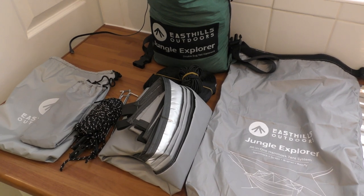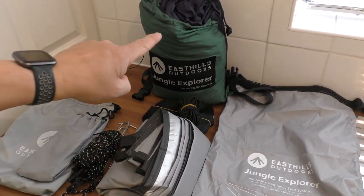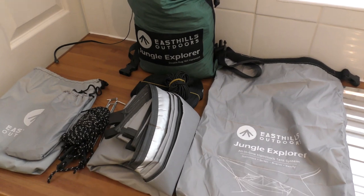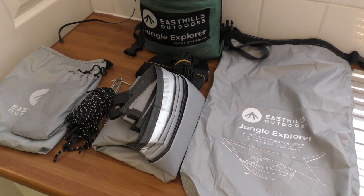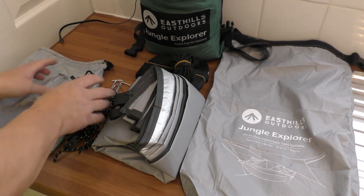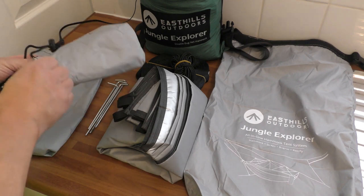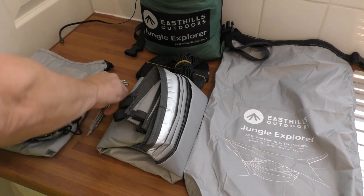You get all that in the bag there with the hammock. You order that hammock and you get all this gear. You can get the green one — which I prefer green — you can get a red one and there's a blue one. So that's what's in the bag. What we're going to do is go out into the local woods and set it up and see what it's like.